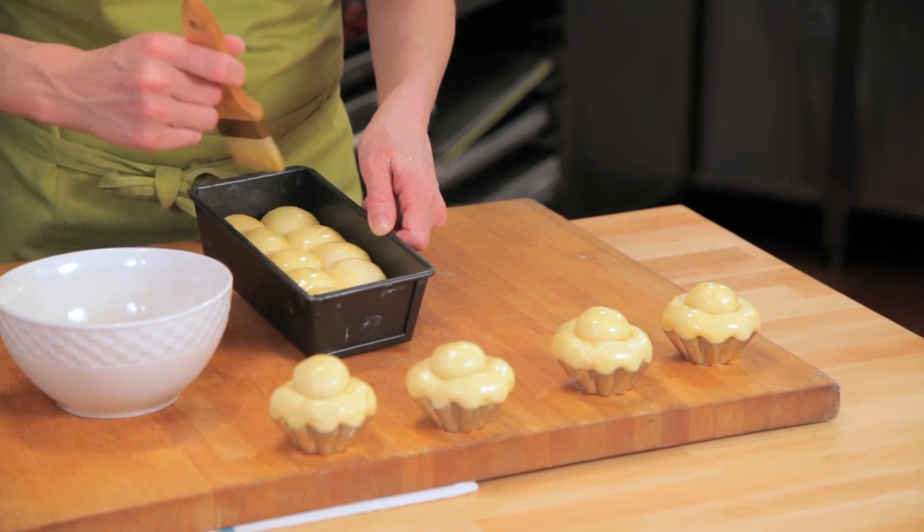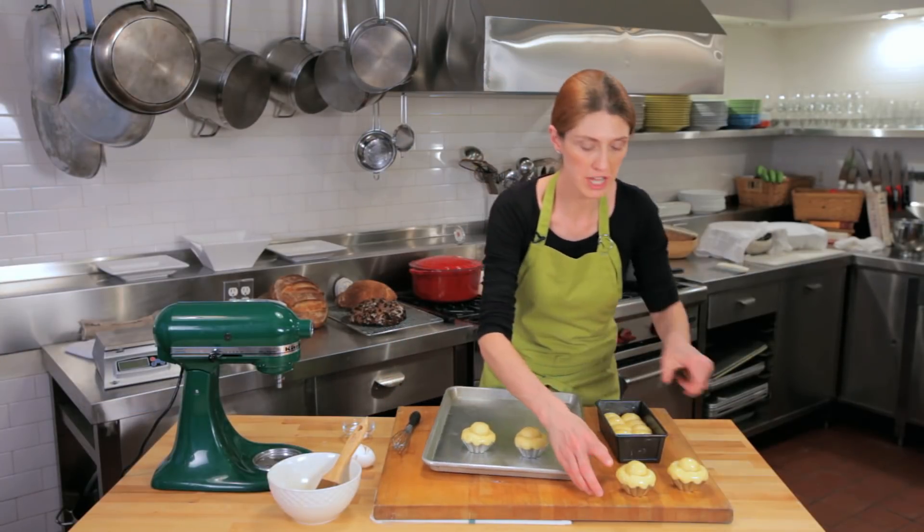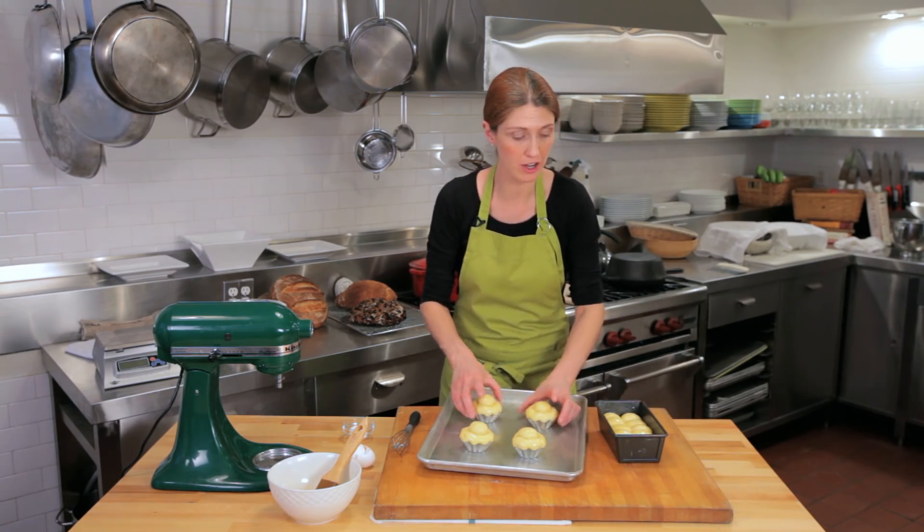These are going into a 350-degree preheated oven. I'm going to set the timer for 10 minutes and then rotate them and check on them.